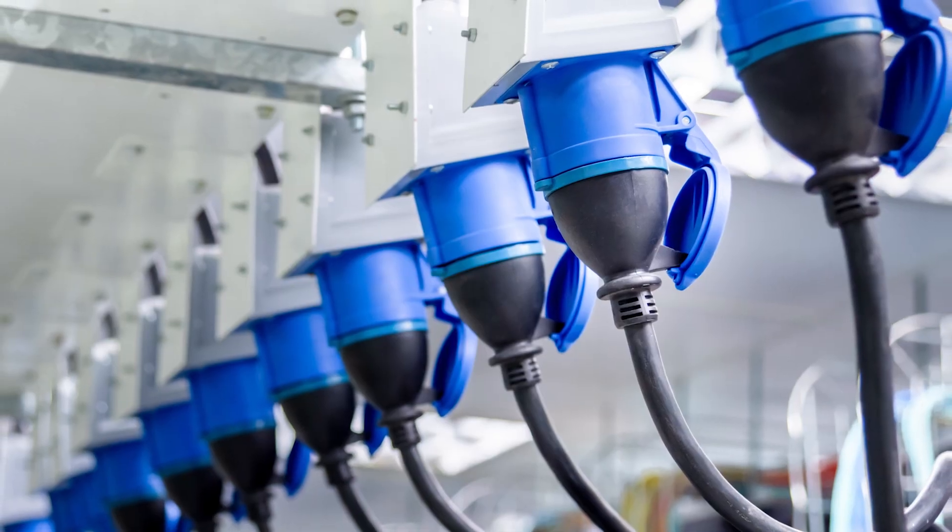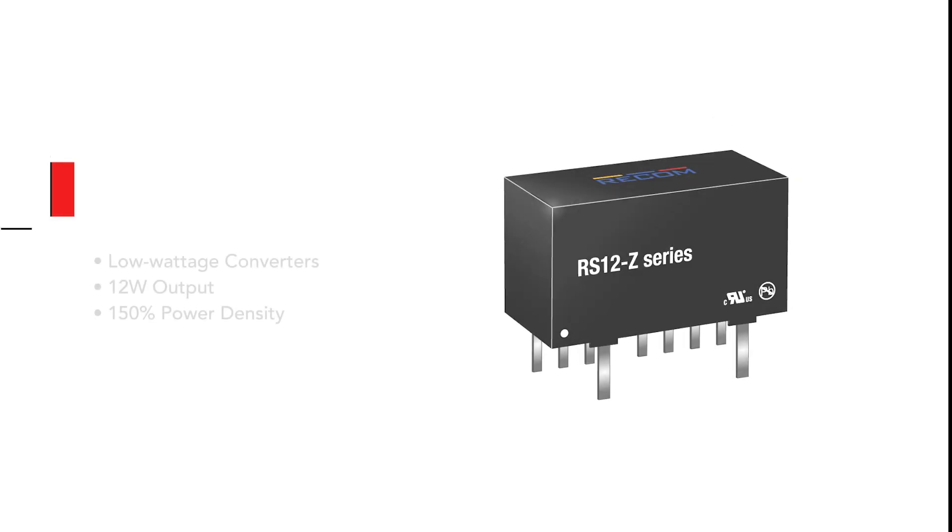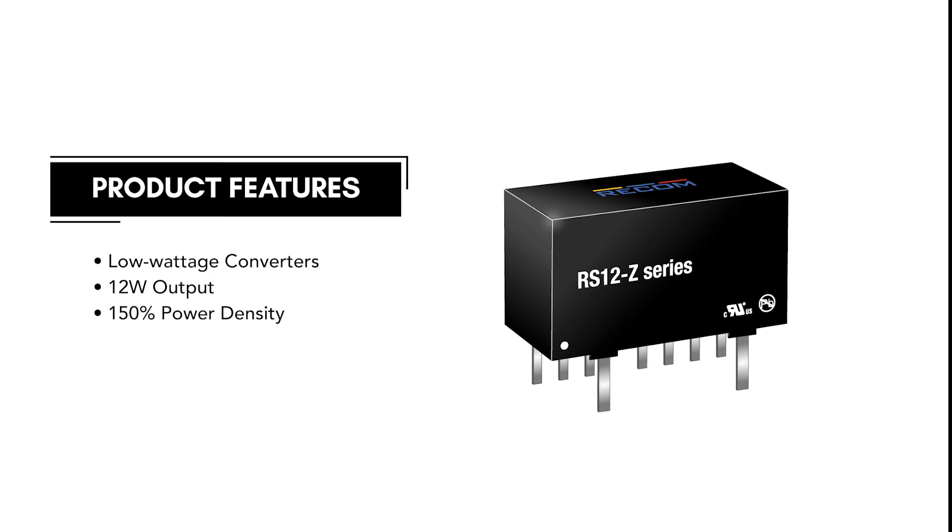RECOM is introducing planar technology to lower wattage converters. The RS-12Z series achieves an industry-leading 12 watts output in a compact package, with a 150% power density improvement compared to competitors.